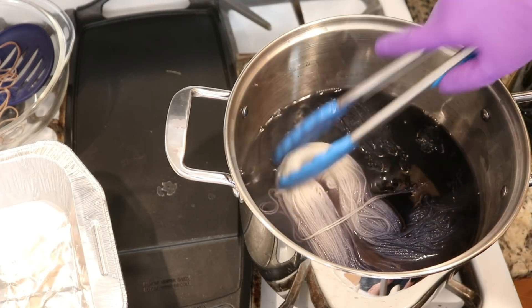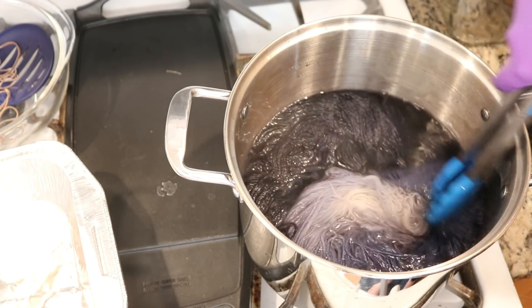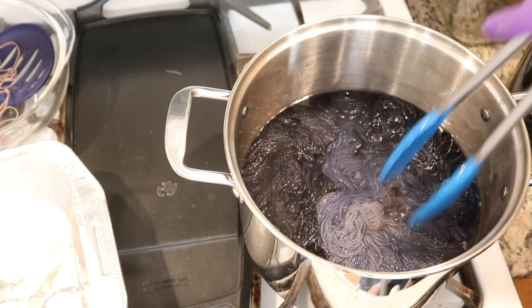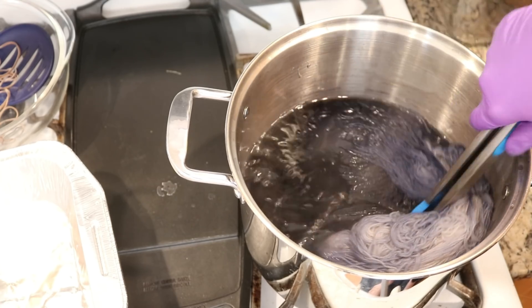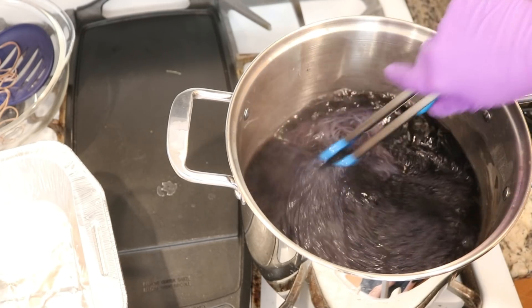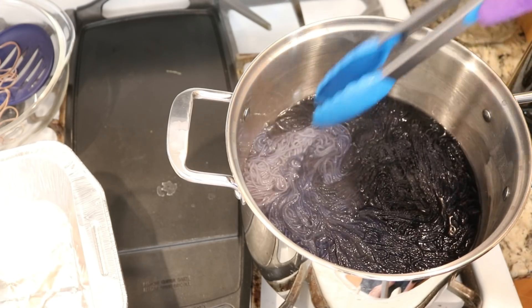I'm gonna add the rest in now. And I am moving it around so that way we still might end up with some white on the tip, but maybe it won't be so stark white. There's still... Come on, yarn! Get those tips to some of the dye. Wiggle it around.